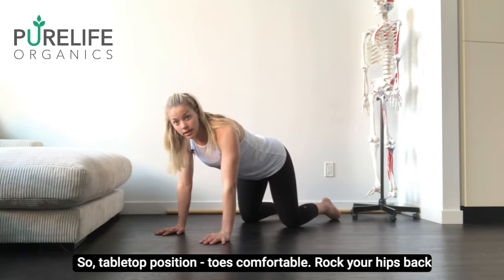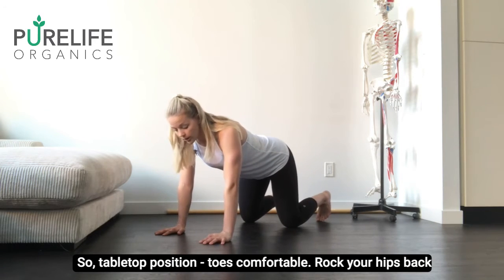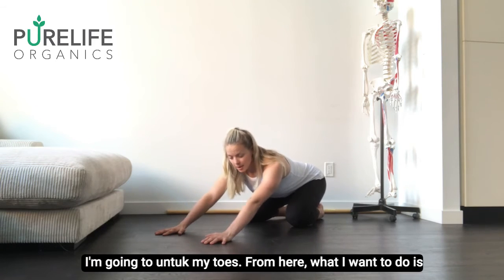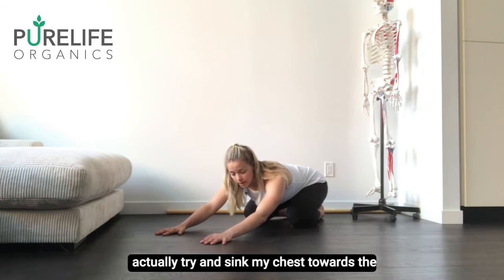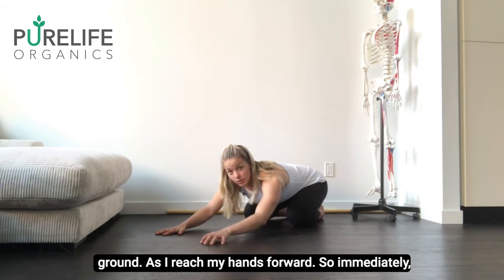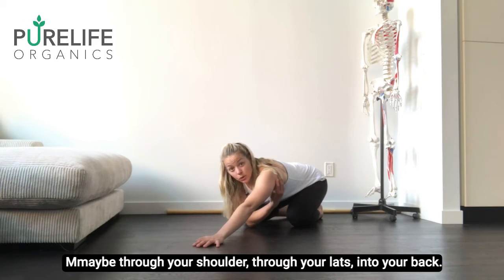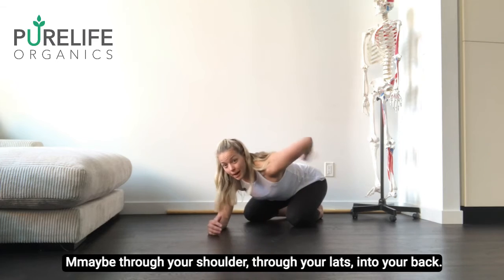So tabletop position, toes comfortable, rock your hips back towards your heels keeping a nice long spine. I'm going to untuck my toes. From here I want to try and sink my chest towards the ground as I reach my hands forward. Immediately you're going to feel a nice stretch happening through your shoulder, through your lats, into your back.